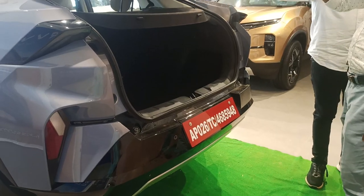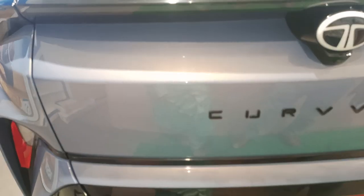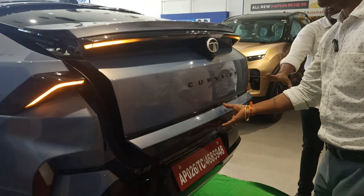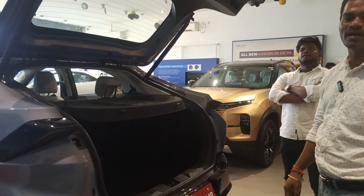He will be explaining how to open it. You have this electrical hold — just automatically it will hold on. This is why this model is very premium. There is one more way to open it physically also. Physically you can — just automatically it will lift off. These features make this electric Curve more premium.